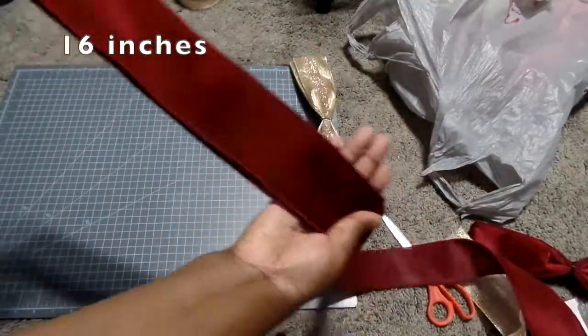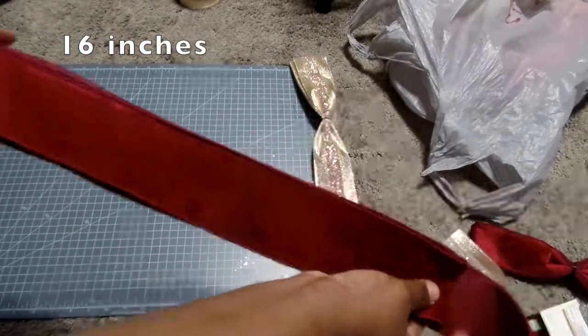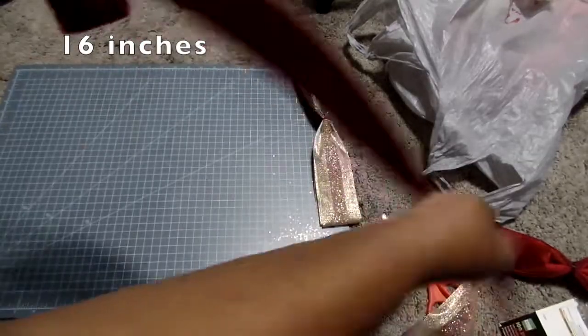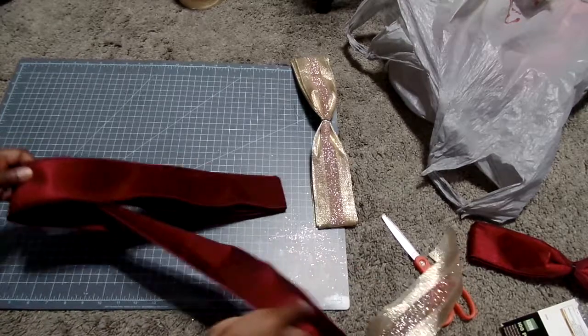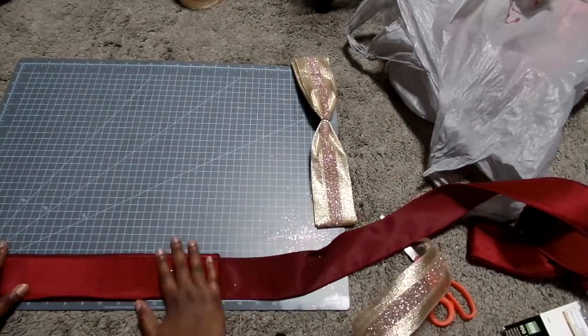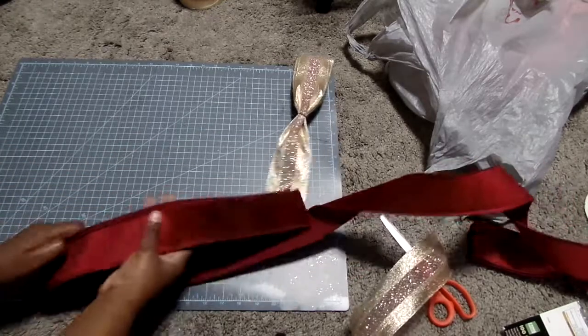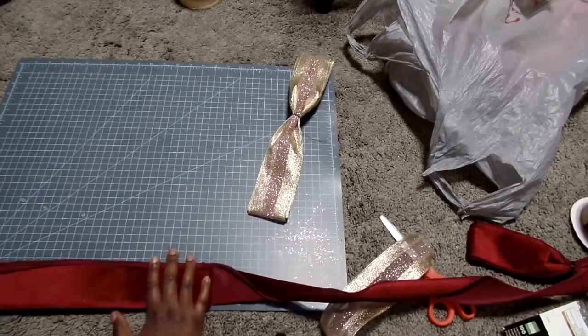I was able to buy this ribbon at Michael's after Christmas and got a great deal — $4 for about nine ribbons. So if you can, try to remember to get ribbon after Christmas if possible. Also go to Hobby Lobby; that's how I got the champagne ribbon.